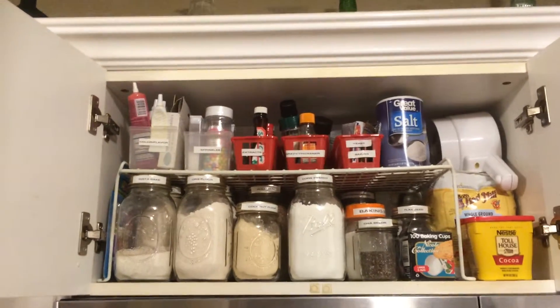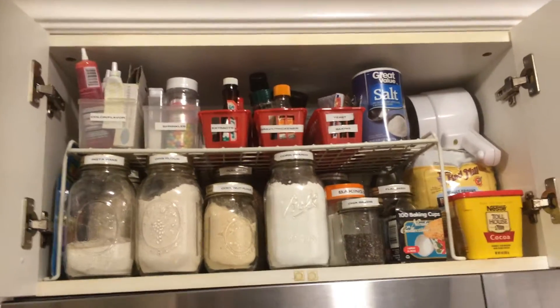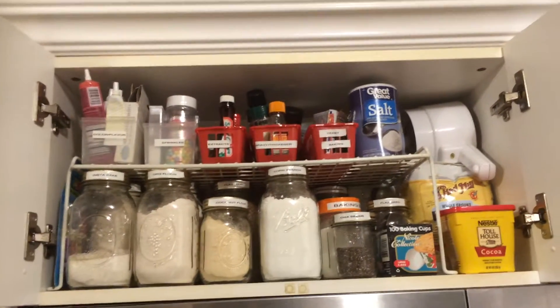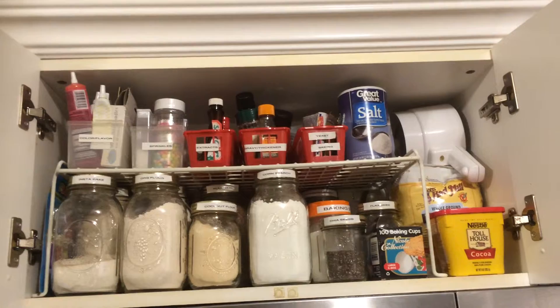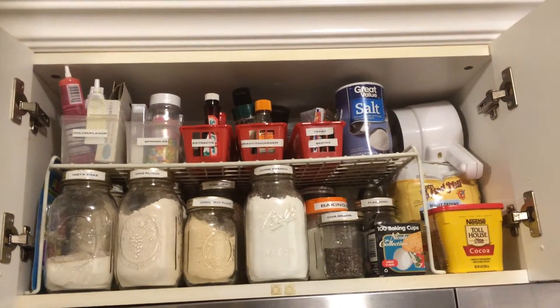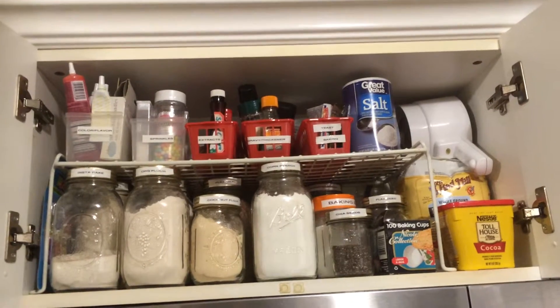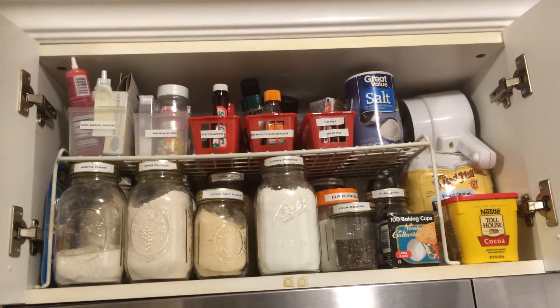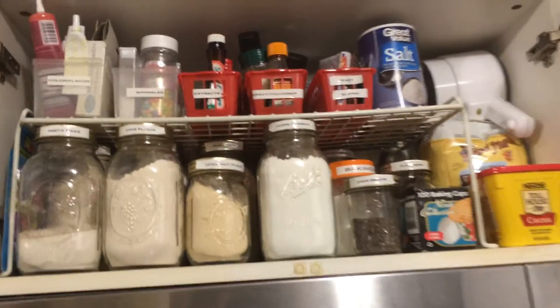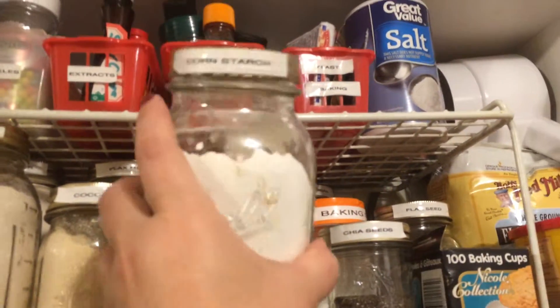Hey guys, I just want to make a quick little video on how else I use mason jars for organization. This is my baking cabinet — it's just right above the microwave — and everything up here pertains to baking in some way. The mason jars keep everything dry and organized, and I can see exactly what's in the jars. I have labels on everything.